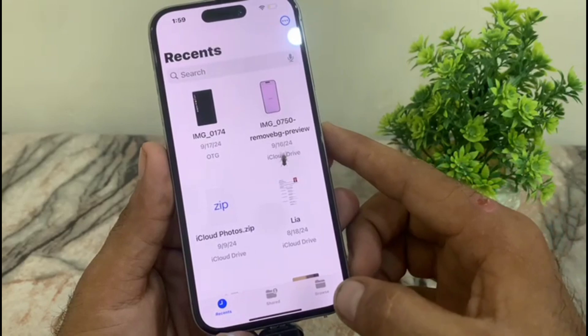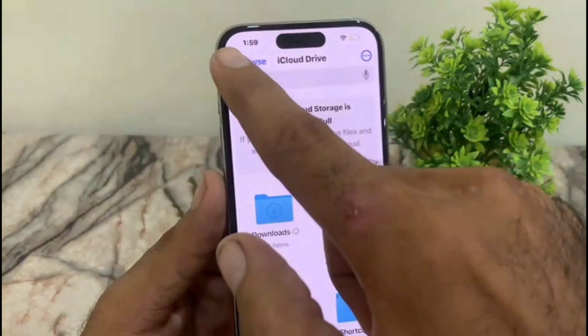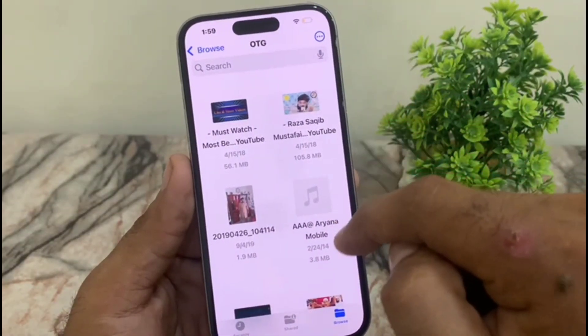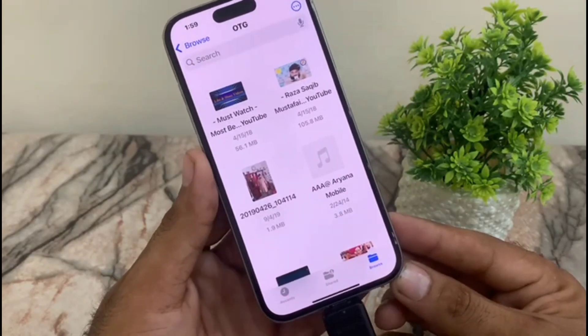Open the Files application, tap on 'Browse'. Now you can see the OTG is showing in my iPhone — you can see it appears in settings, and all my USB data is visible here on the screen.